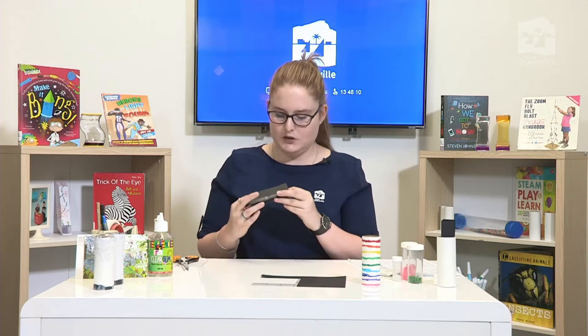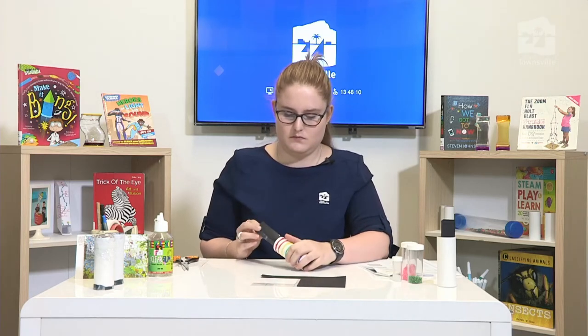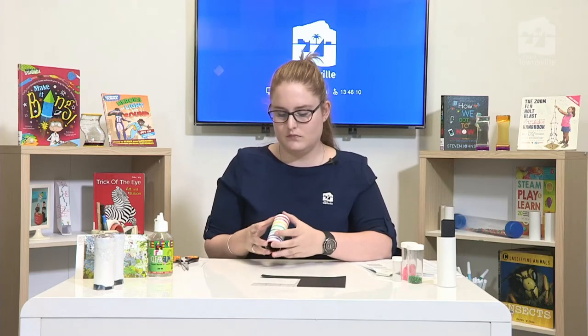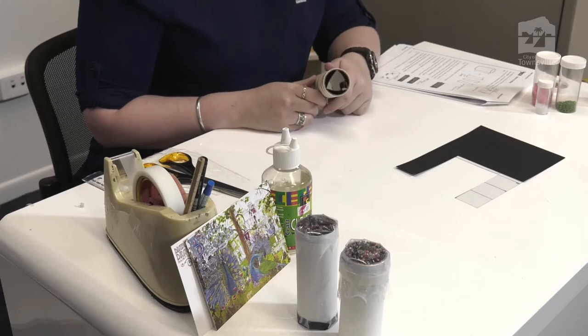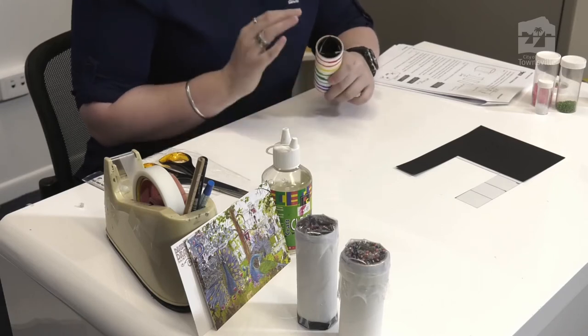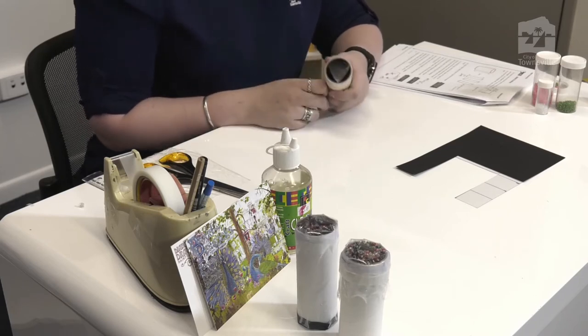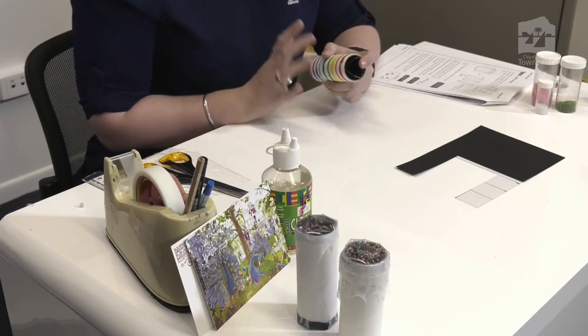This is the point where you notice if your cutting and measuring has been done well — it should fit inside the tube neatly. Mine sits inside the tube a little bit bent, not as straight as I'd like. To fix that, you can shave a little bit off the edges of the strips, but I'm going to keep going today because it will still work.